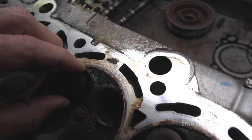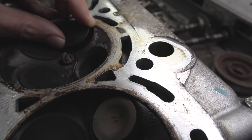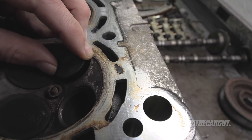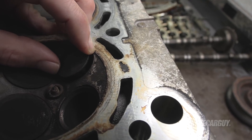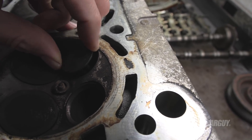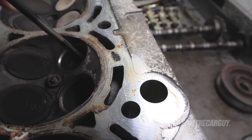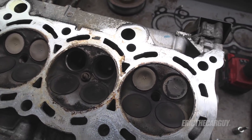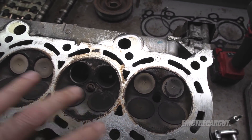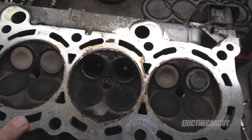You can see with the valve almost down there, there's a significant amount of movement in this valve. That usually indicates a worn valve guide — the valve wears too, but mostly it's valve guides that will wear. So it's not just a valve replacement; it could be just a valve replacement. But to truly recondition this cylinder head, valve guides should probably also get some attention.